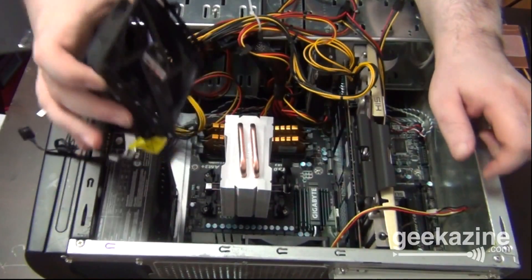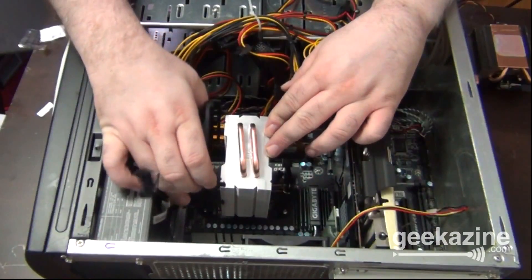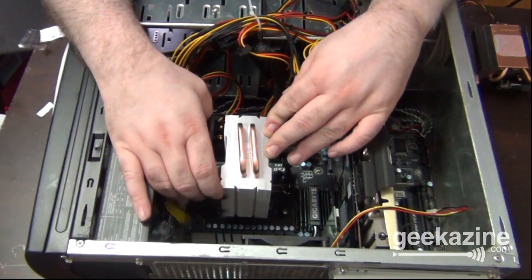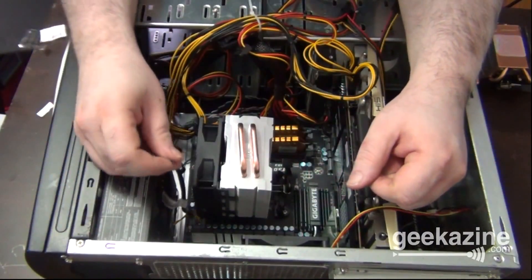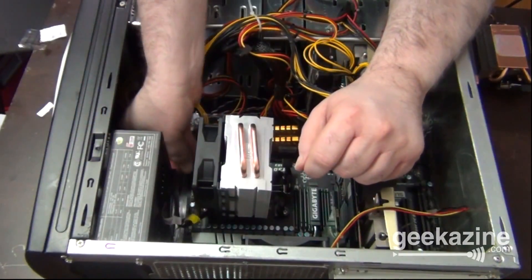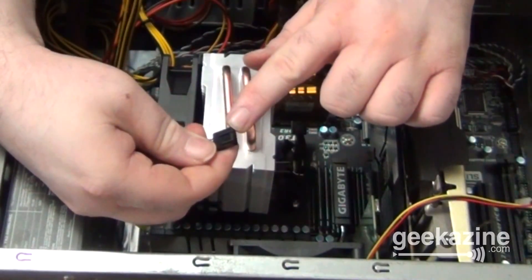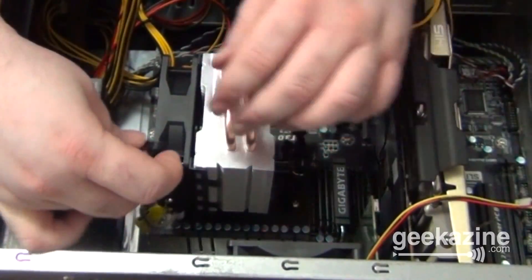Now I can take this fan and clip it in — I can put it in this way, or this way, but I'm going to put it in this way to get the heat out. Simply clip that into place. There's the other side. This is the plug right here — the CPU fan plug is over here. I put that in. There are little guides on the side, so it'll tell you exactly how to go in and it won't go in any other way.